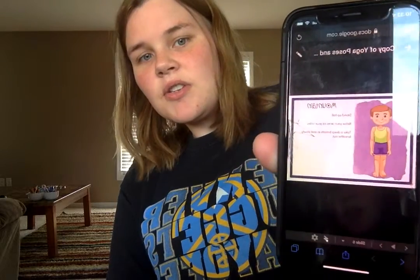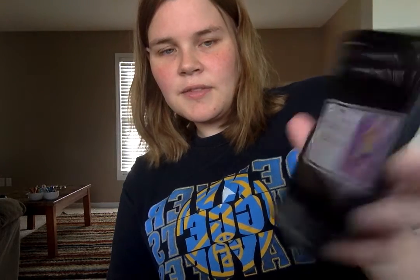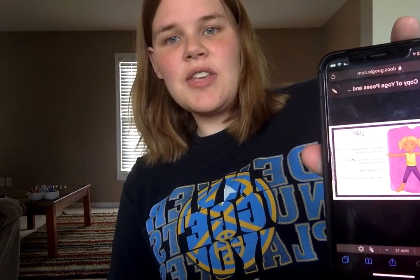So in Flipgrid, I linked these Google Slides of all different kinds of yoga positions. We're going to be doing the mountain, the moon, the waterfall, the tree, and the star. There are written directions on how to do each yoga position.